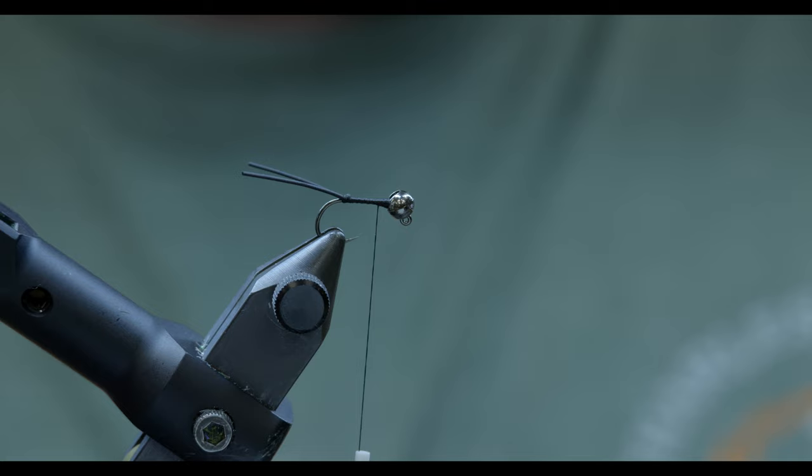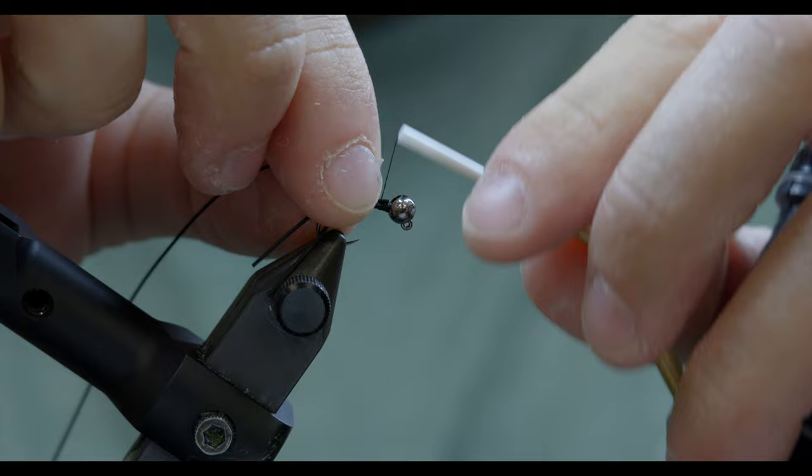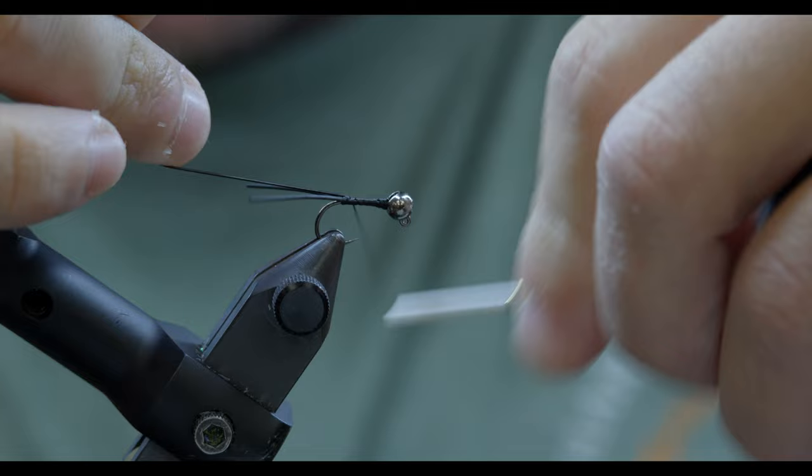So the tail's in. Next up, I'm going to take a stretch tubing in black — this is just regular old Wapsi stretch tube. This is going to be my rib here.